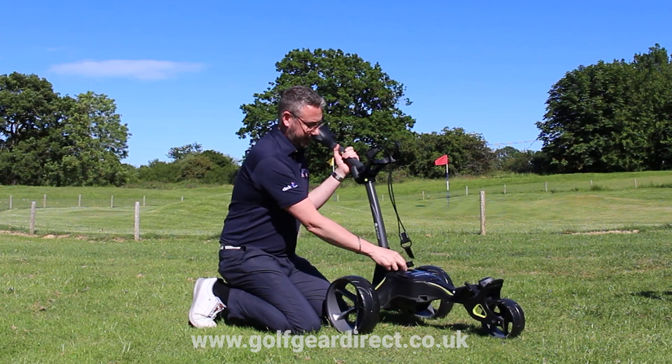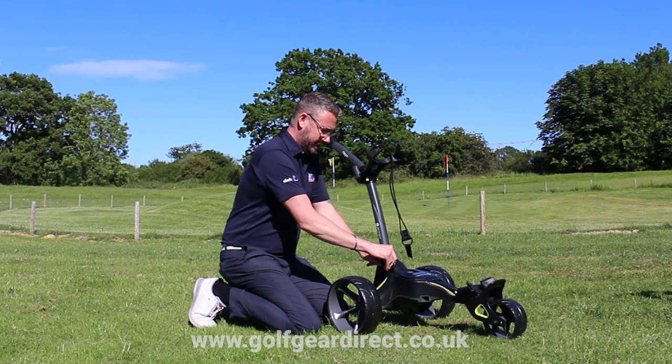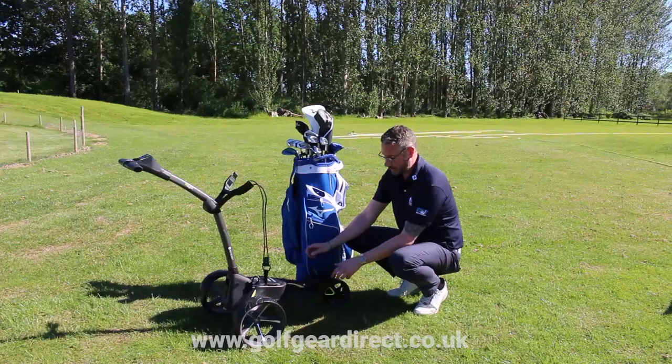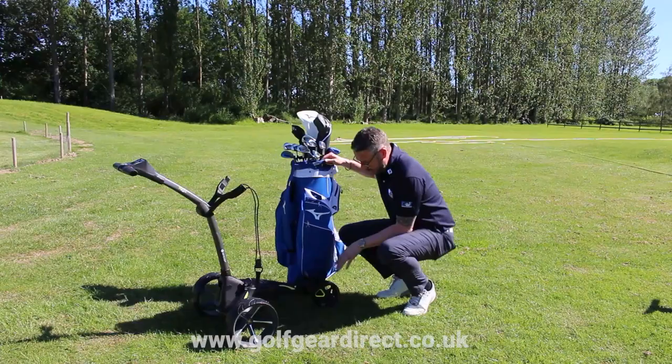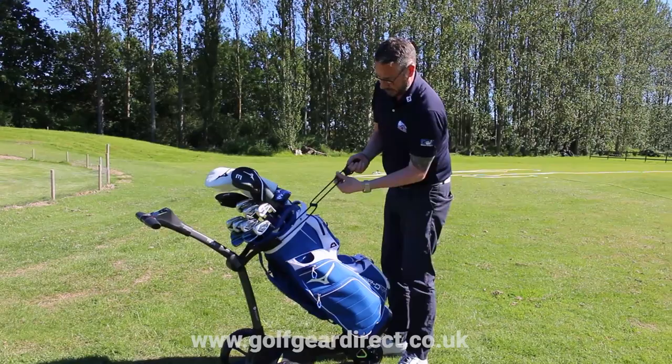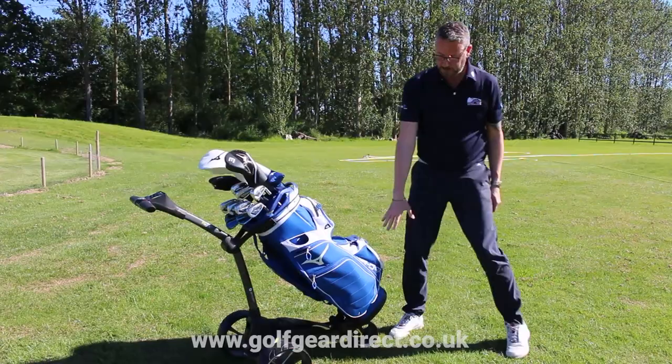A slight difference from the Power Caddy: we have got a plug-in Torbury lead, which means we can actually leave the battery on the trolley if we are going to charge it when we get back. The Motocaddy bags come with a two-pin click system which will click into the trolley. It does obviously come with straps — I've just neglected to bring them with us today. Again, adjustable strap at the top to secure the bag on, and even with the bottom strap not on, that's not going anywhere.